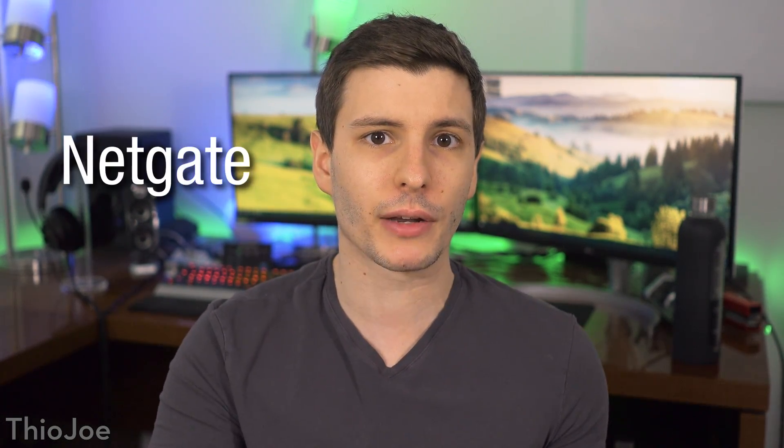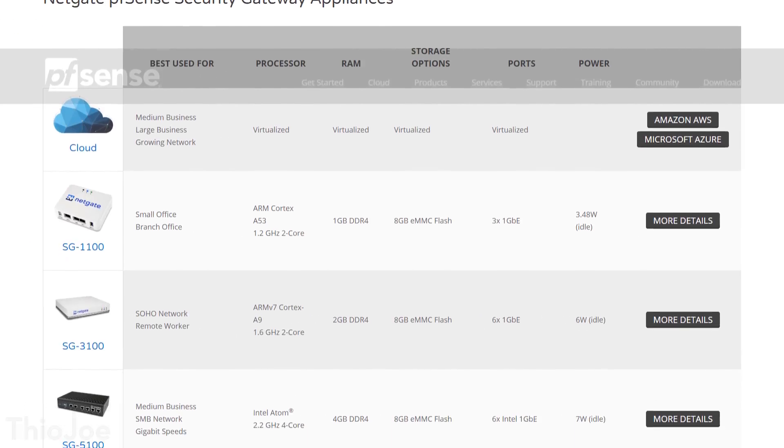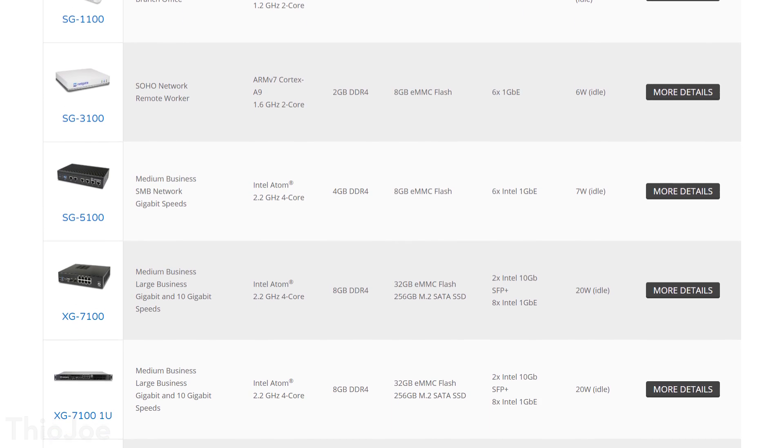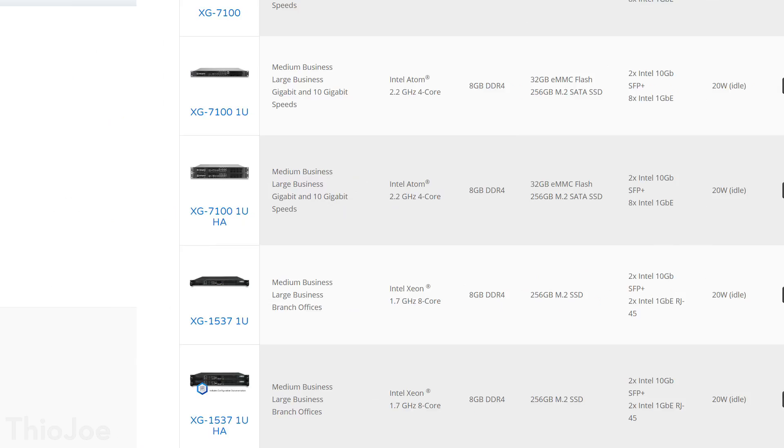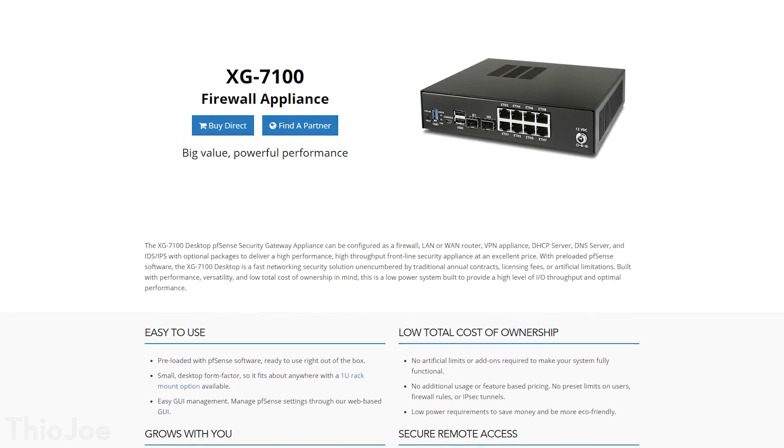When it comes to PFSense, NetGate is a company that bought that project. It's free and open source, but it is owned by a company and they do actually make proprietary hardware devices that are natively supported by PFSense. For example, I have the XG7100DT, which I've used in the past. But you can install PFSense on whatever you want. And actually with some companies like Untangle, they do offer their firewall operating system as a standalone that you can install on your own hardware.